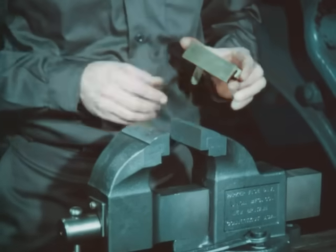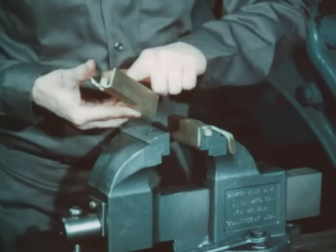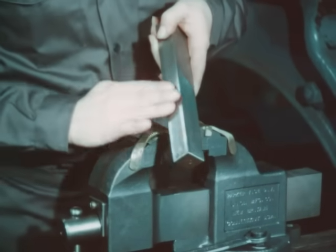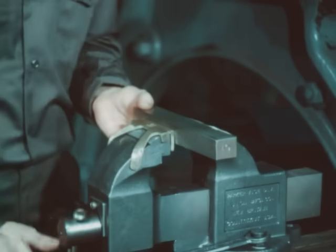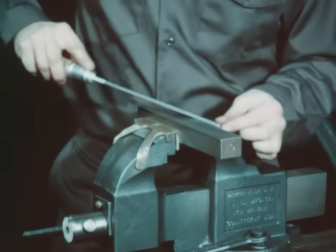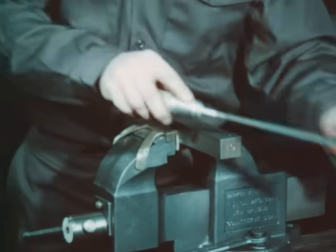The serrated jaws on a vise can mar the smooth surface of the key and make it difficult to attain a precision fit. The use of soft metal inserts is recommended. Most keyways have a slight radius at the corners in both the gear and the journal. To correct this, the corners of the key should be rounded slightly before fitting to prevent a heavy bearing at these points.